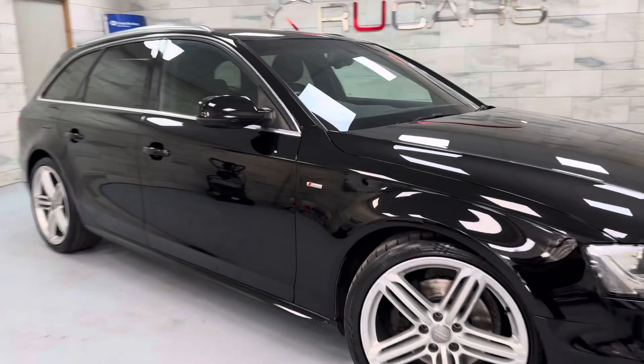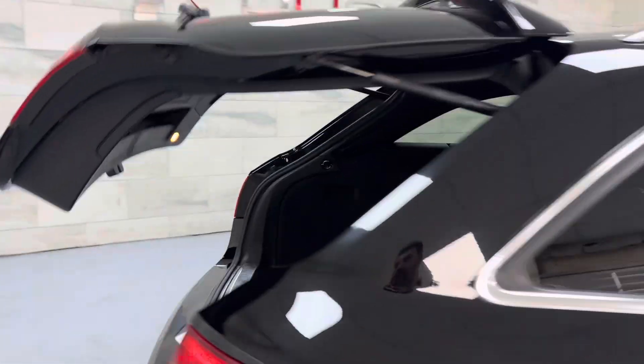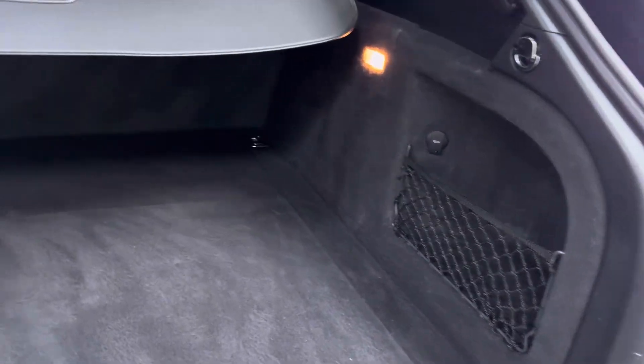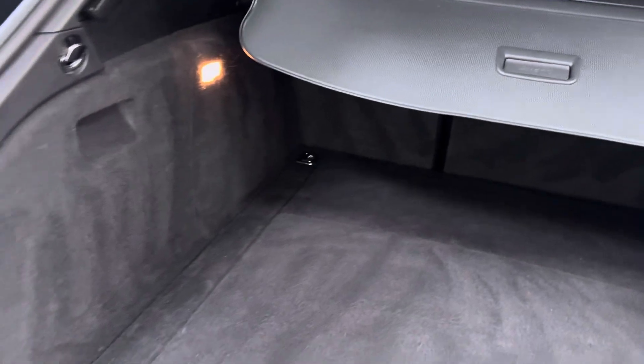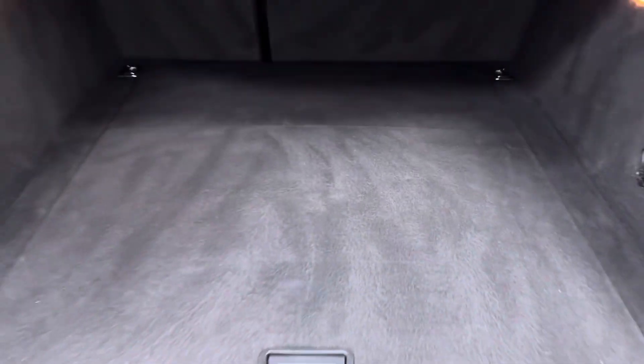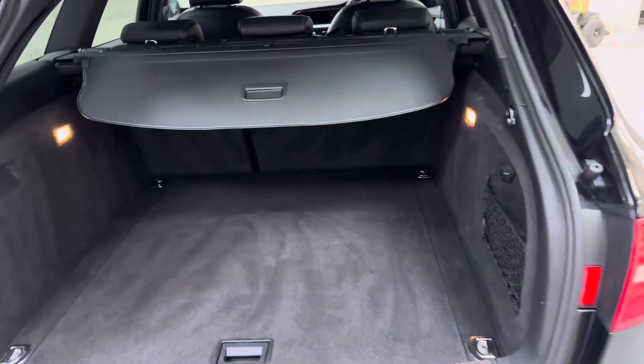ULEZ compliant. We've got the power tailgate, all working perfectly well. We've got your load cover present and your boot is all nice and clean with no nasty smells, no signs of damp or anything like that. Spare wheel is under there — a bit of a rarity these days to find a spare wheel.